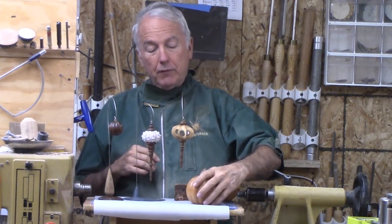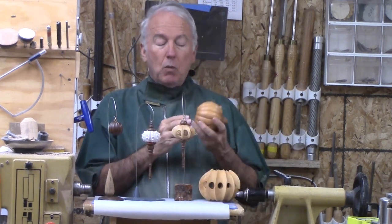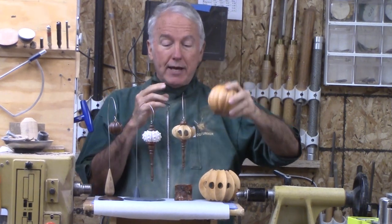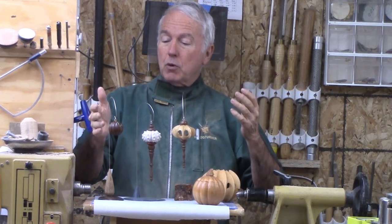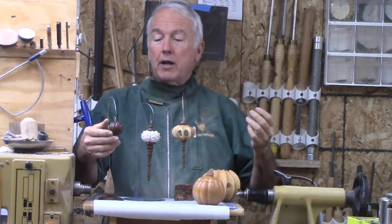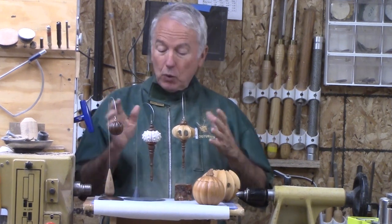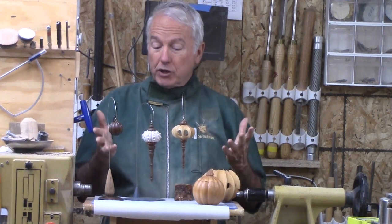Then another viewer saw this ornament and said, why not make a pumpkin with a similar process? And then between that and one that showed up in last year's ornament challenge, why not an ornament that uses a similar process? So all of these are actually cousins — they are quite related, inspirationally.